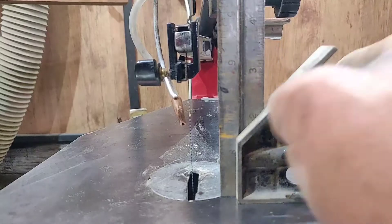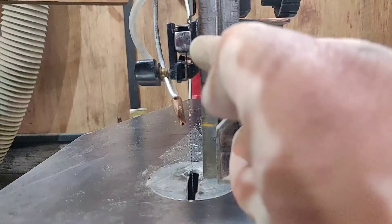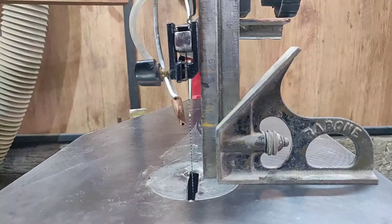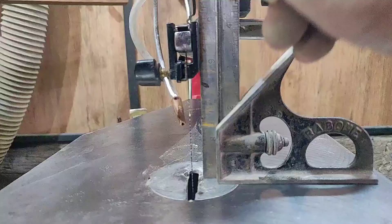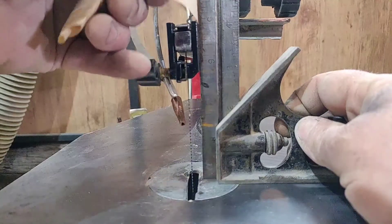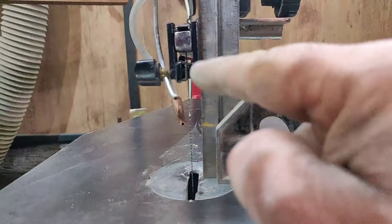If I grab my square — that's why I've got the square here — and put it across the head, you can see that the top holder has a gap at the top and it's touching on the side. It's not sitting perfectly flat on the arm of the scroll saw. You can see slots in there; it's really loose. That's easily loose — there are slots in there — so there's a gap at the top but no gap at the bottom. That blade holder is not running perpendicular to the table.